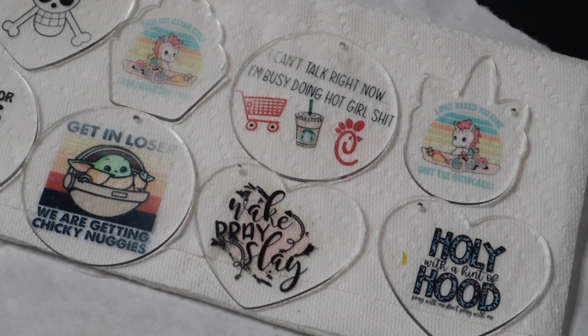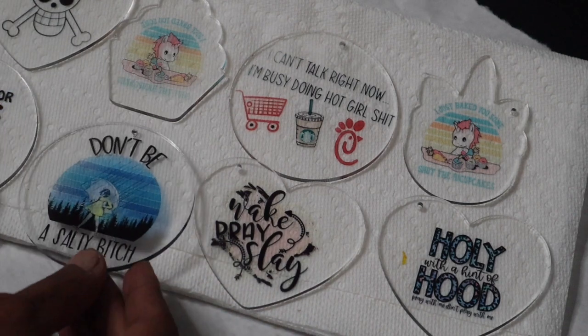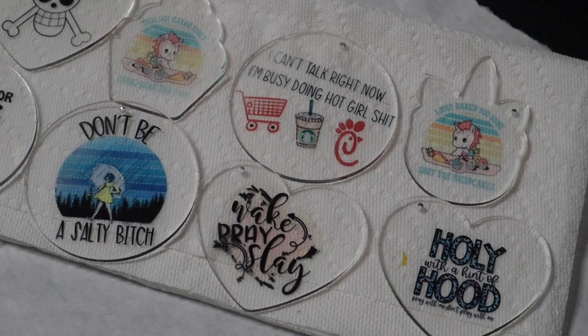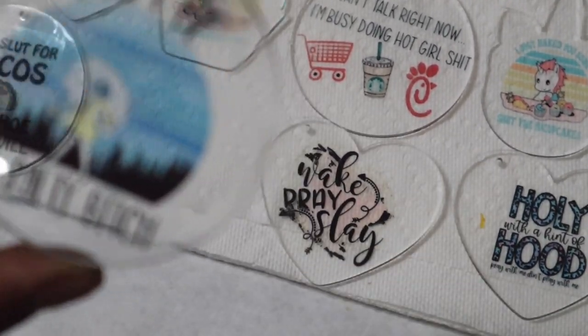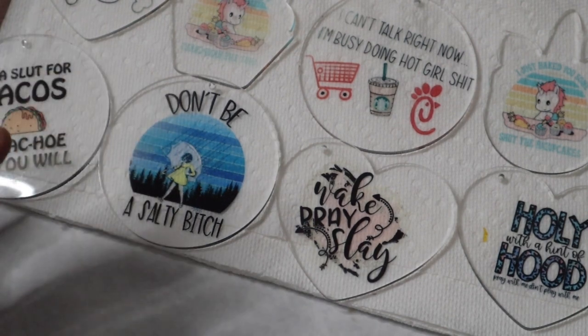I use Cosmos ink in my ET 8550 — love it, it's the only sublimation ink I've ever used. I just think it's so cool that we can sublimate on these. I'm gonna do a few more but I just wanted to do a quick demonstration. Mine are a little thicker — if you have the thinner ones they might melt a little bit, so just make sure you lay them flat as soon as you take them off the heat press. That's how it looks when you hold it up.